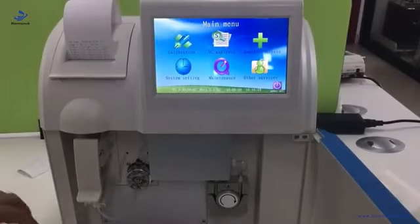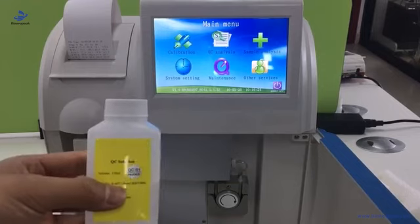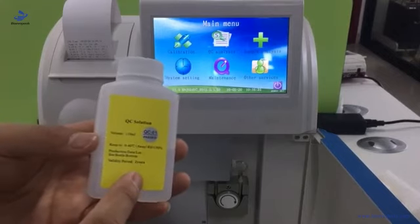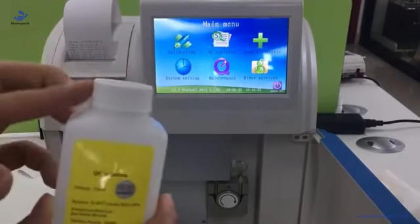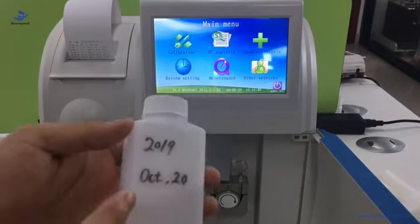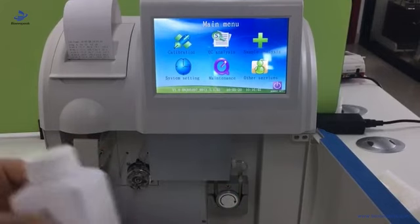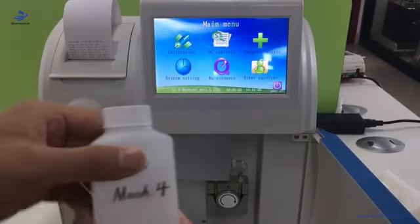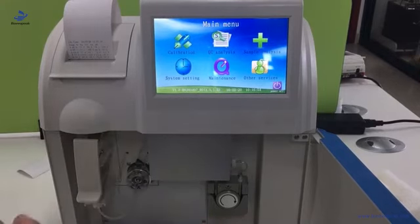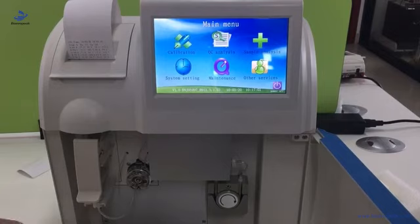Generally we use the QC solution as a sample to do the sample analysis for demo. The warranty period of the QC solution is two years, but once opened, the warranty period is only one month. So we need to use a marker pen to note down the open date on the bottle so it is obvious for the end user. The already-opened one is invalid, so we use another valid one.